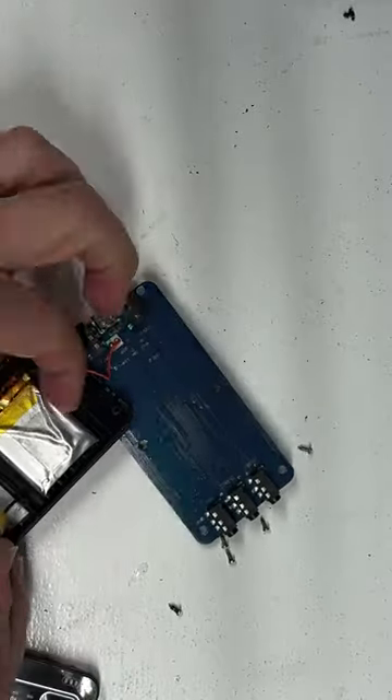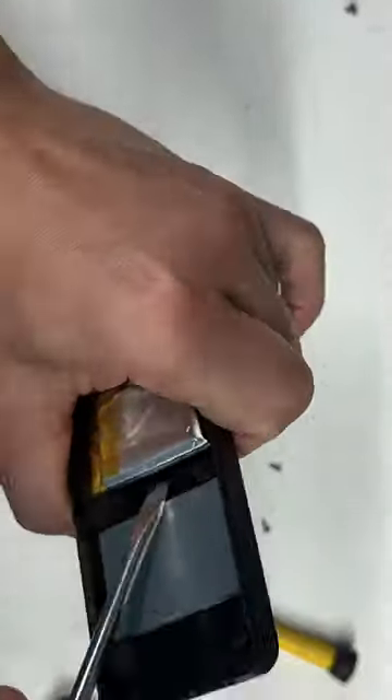There we go. Nice little LiPo battery. Now I just continue with the prying and I'm kind of gentle because it feels like it's going to break the battery.